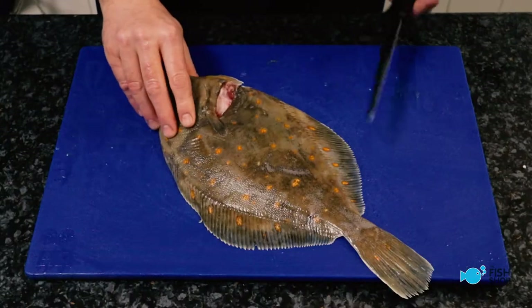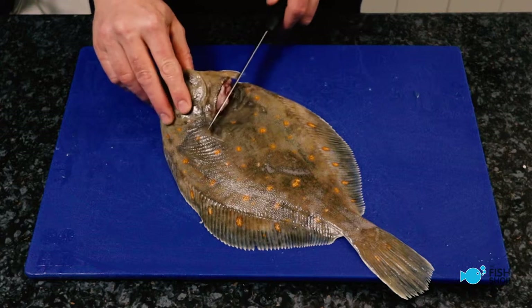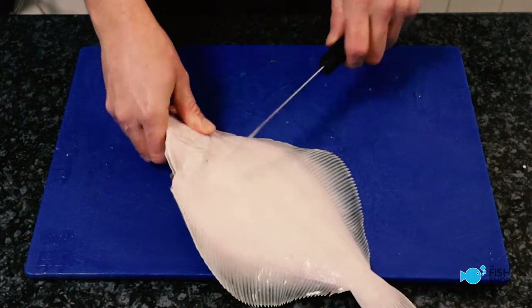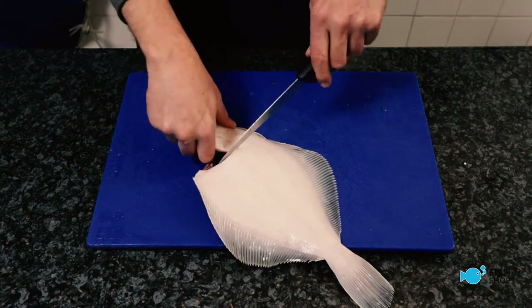Great, so now we're going to look at plaice. So the first thing we need to do is take the head off. I'm going to use this line as a guide and then angle back here. So I'm picking the head up, coming along and angling back along here.